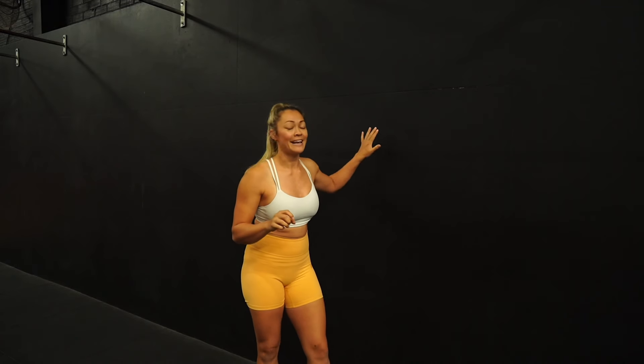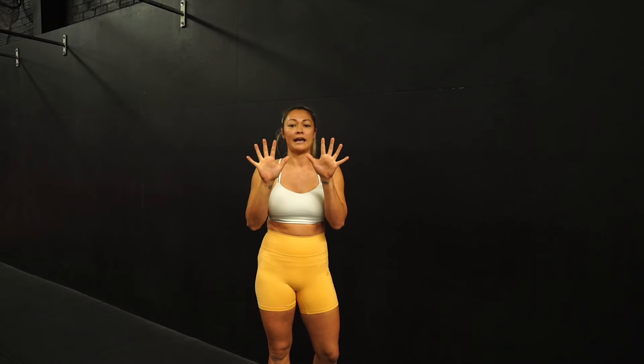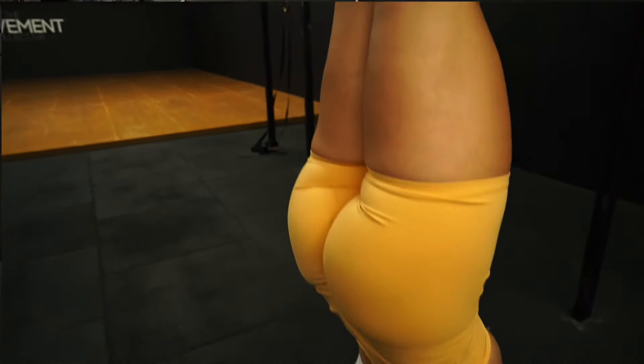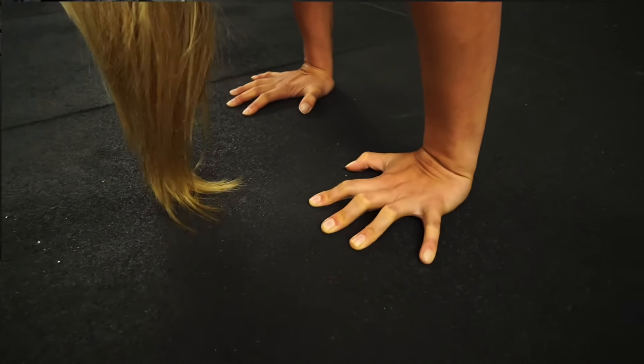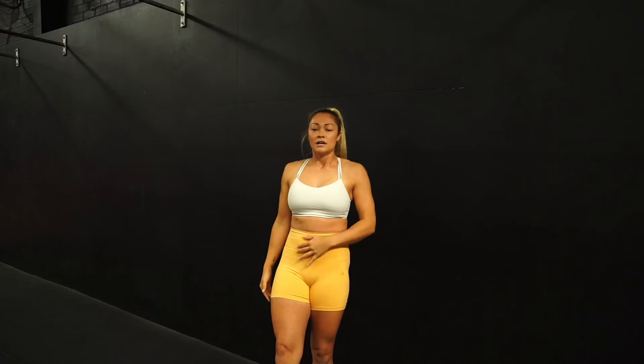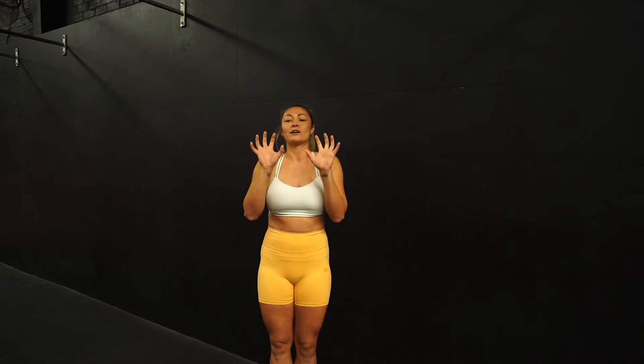For this first drill, we're going to handstand up to the wall and go as close to the wall with our fingers as we possibly can. From there we're going to find your handstand line. The handstand line will be shoulders elevated, ribs in, tailbone tucked under, legs squeezed together, and toes pointed. This is really important to do before you start to squeeze your fingers, because it's going to help everything stay really tight together and make it way easier to use your fingers. So I'm going to show you that.